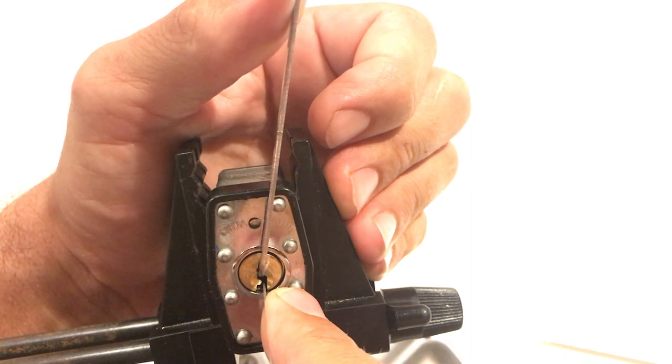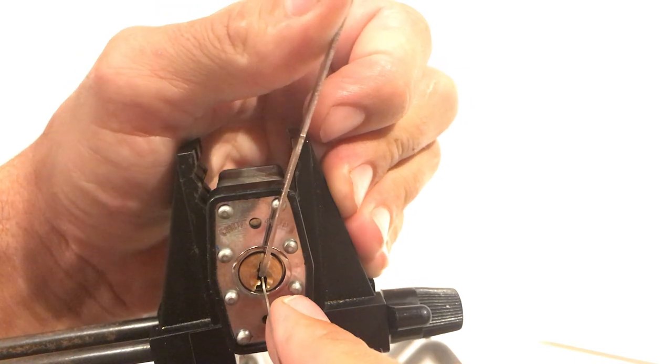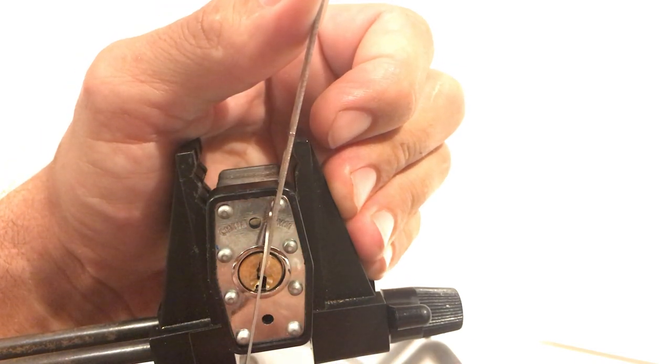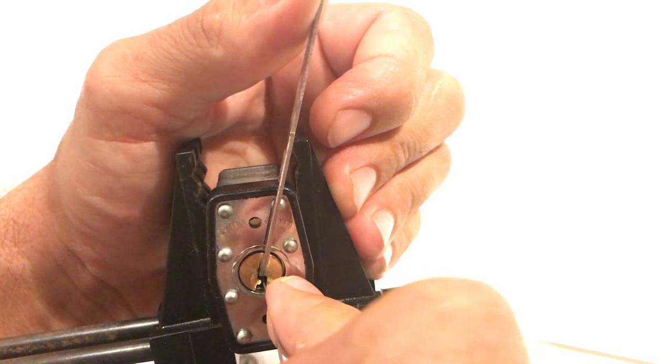Counter rotation. Let her come back. She's about to set — I can feel it. Deeper. Almost the same false set, but there you go — this is another spool pin set.